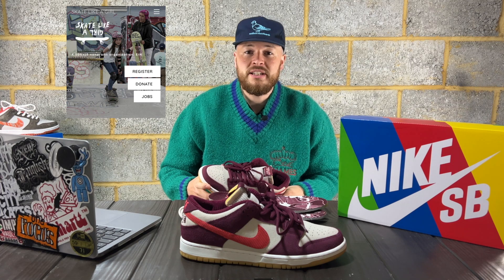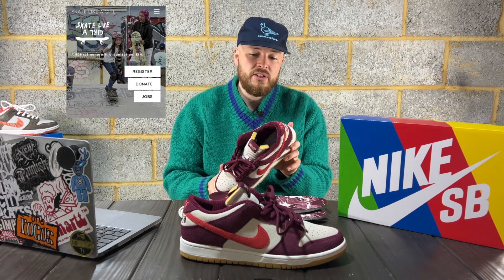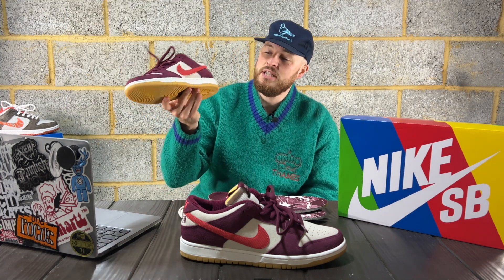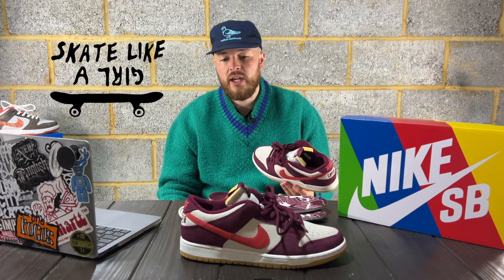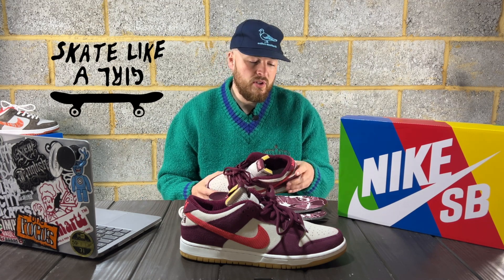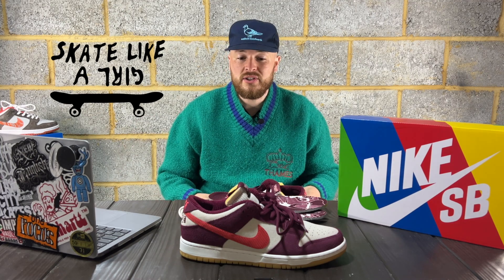Skate Like a Girl is a nonprofit organization established in the early 2000s, and it's been picked up by Nike SB for a collaboration. They've produced this beautiful Dunk Low. Nike SB have been doing collaborations with communities and organizations recently, and it's really nice — especially Skate Like a Girl, which is a community to promote the fact that everyone can skate and come together and grow as a person in the skateboarding community.